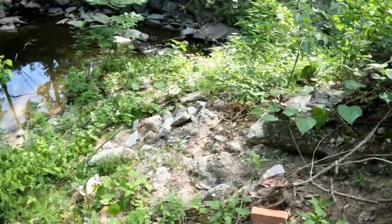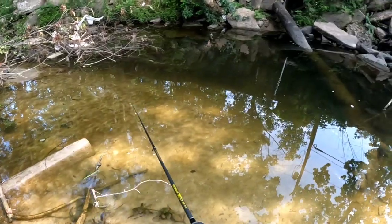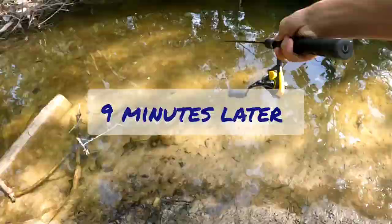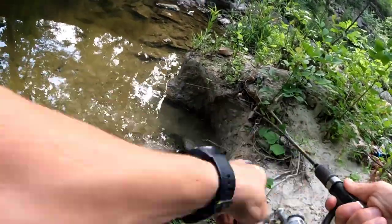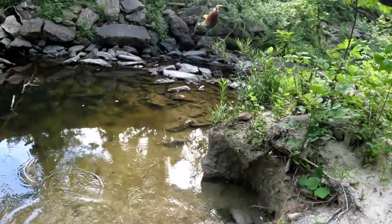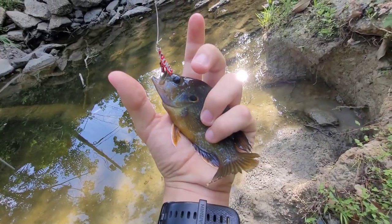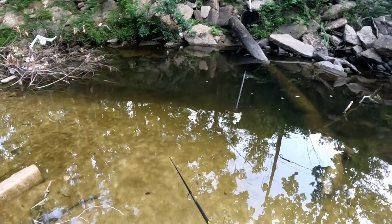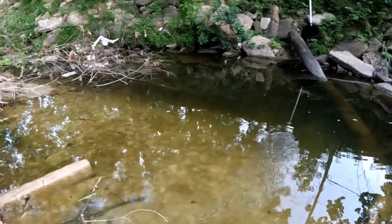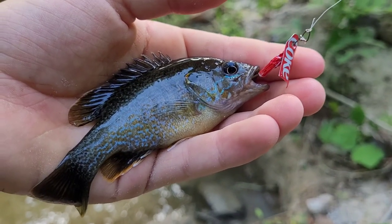I see some fish down here. We got a fish! I see a cichlid. Fish on — what is it? No way dude, it's a big greenie! Look at that green sunfish on the Coke spoon I made. Let's get her home. There she goes. Got one — yes, another greenie dude, I knew it! Second green sunfish of the day on the homemade Coke spoon.